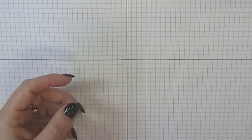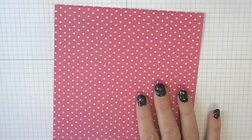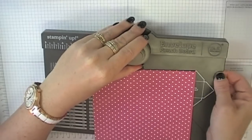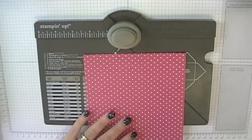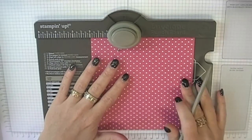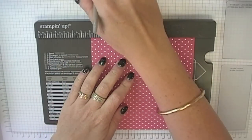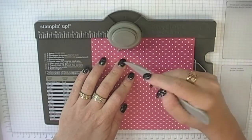What you will need for the tray is a six by six piece of designer series paper. You could also use cardstock if you want, and of course your envelope punch board. Some easy measuring on this one — we're just going to keep it in whole numbers. We're going to start with the first side at two inches here on the left hand side, and we're going to punch and score.